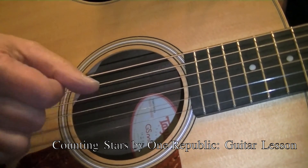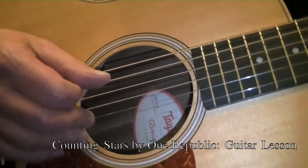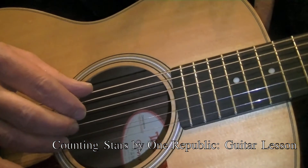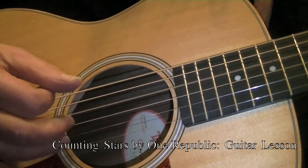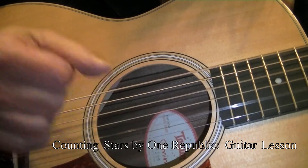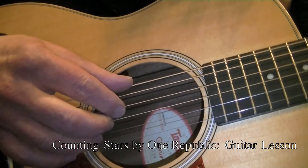That gap between the strings does make a difference. When we go to C, we have the same fingering. For the G chord, we're going to start on 6, then we're going to go 6, 4, 3, and 2. And then for F, the same.